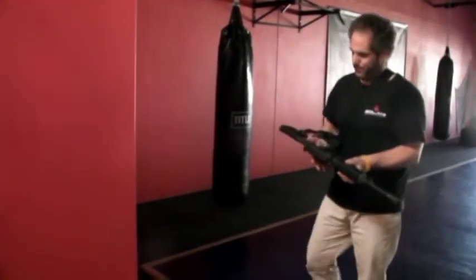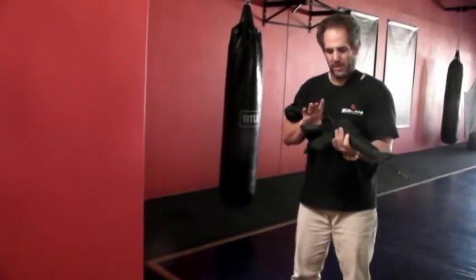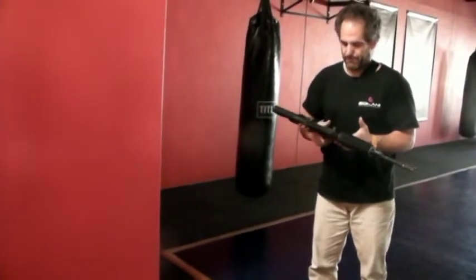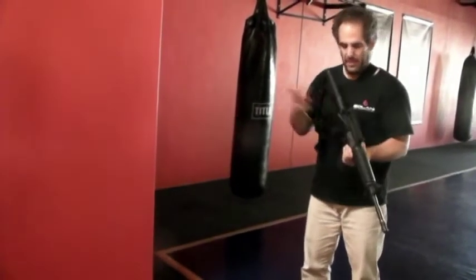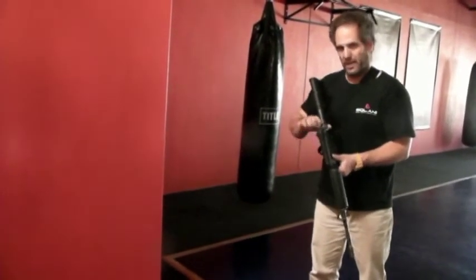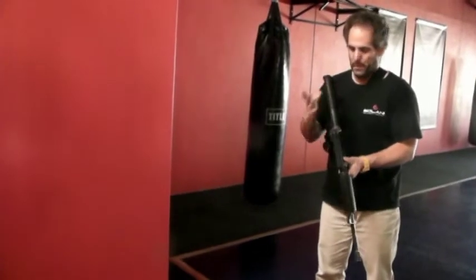Hello to everyone. Today I want to talk about the topic of opening a corner with the rifle — how it needs to be done, how it's done in the special forces in our unit.